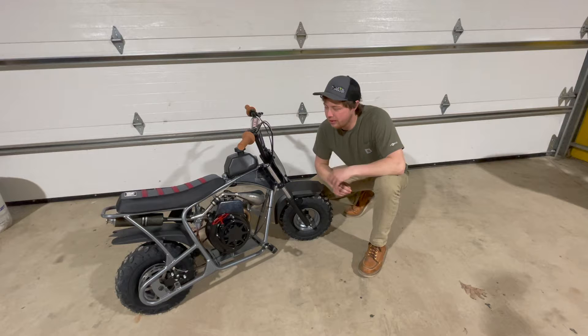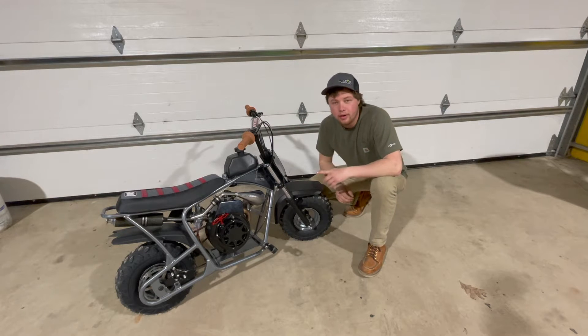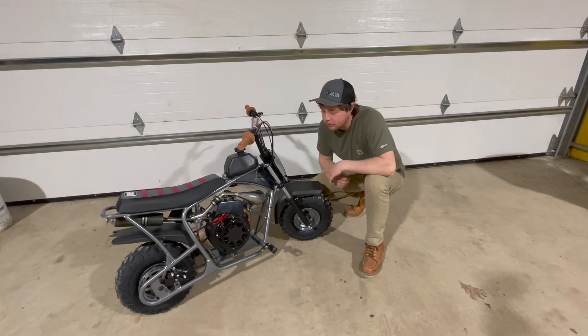Before we get into this video on how we came up with this badass minibike, make sure you check out the first video of the original build where I started off with an old Toro snowblower and a minibike frame and we crafted this all together. Definitely check that out before watching this, but please enjoy.